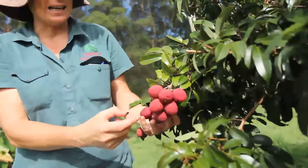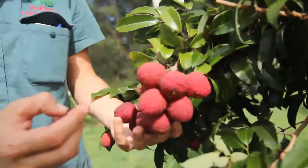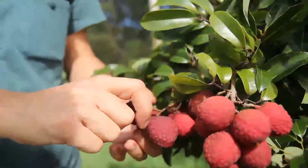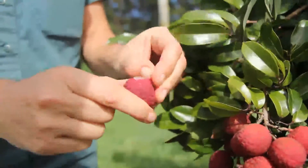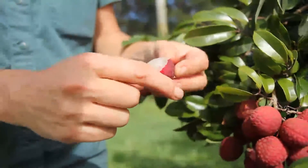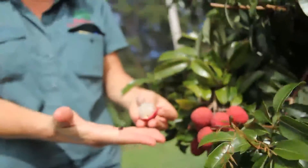Look at the beautiful color and the translucent inside of this fruit. They're just stunning. I'll bust one open so you can see. Look at that. I mean, there's nothing better than a fresh lychee. That's just beautiful.